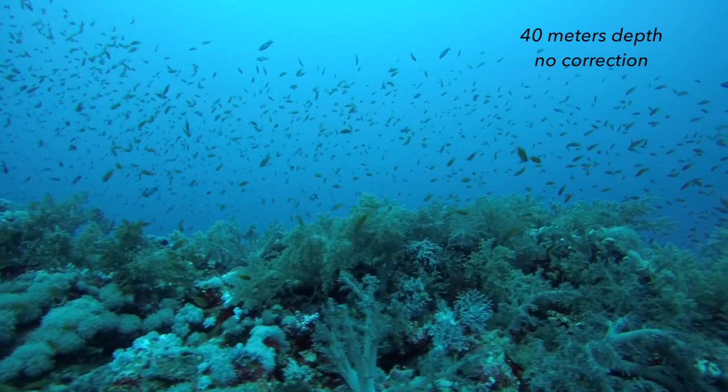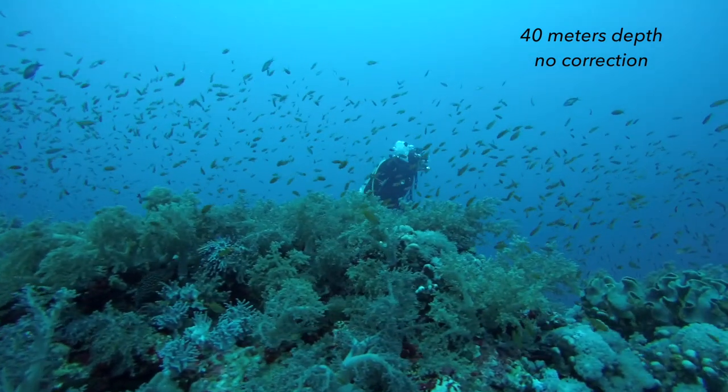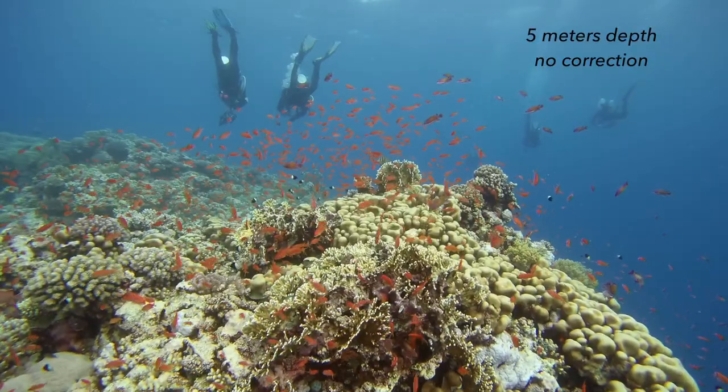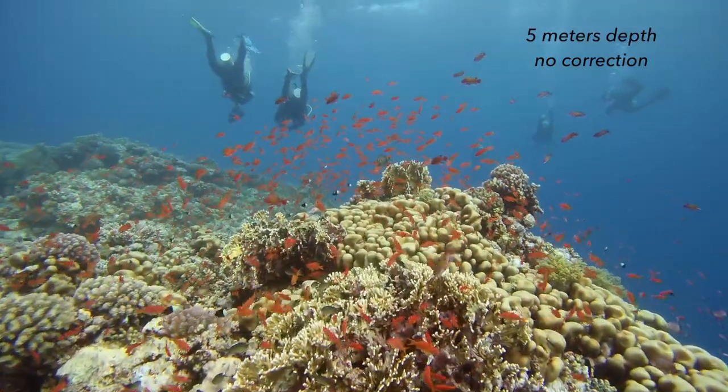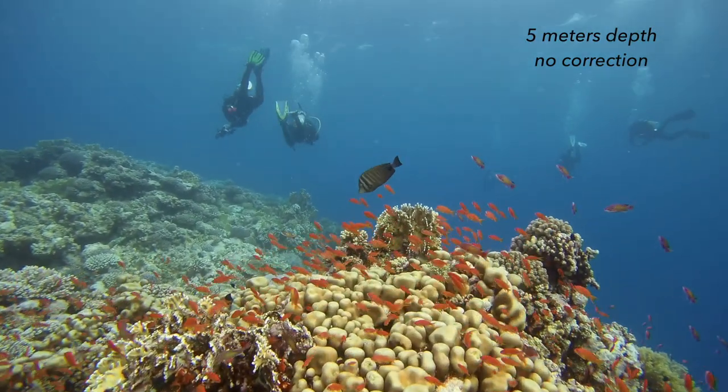Mistake number one that I see a lot of people doing when they start filming underwater is that they go too deep. As you know, colors and light disappear the deeper down we go. In terms of getting proper colors you want to try to stay as shallow as possible — ideally somewhere between 5 and 10 meters of depth. If you go any deeper, your colors and light will start to disappear and you will need to bring extra lights to compensate for that.